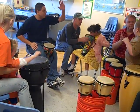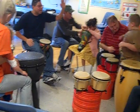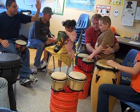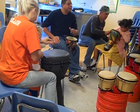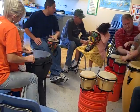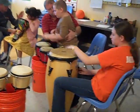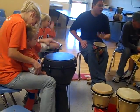Good job! Now everyone, please show me your left hand. Your left hand. Good job. When I say go, we play the drum with our left hand only. One, two, ready, go. Left hand on the drum.